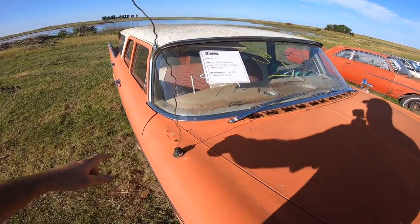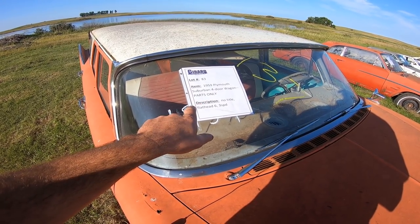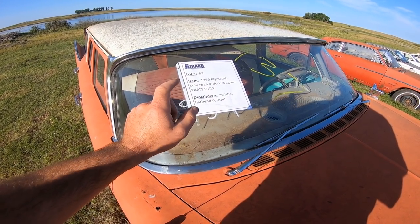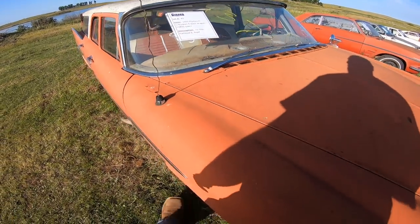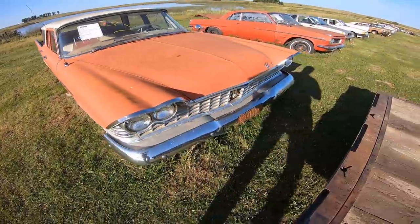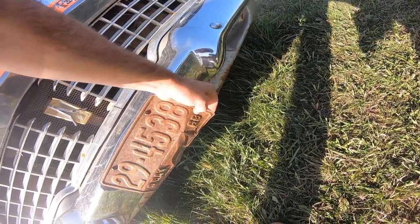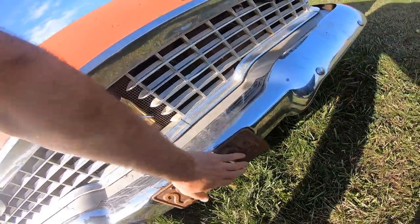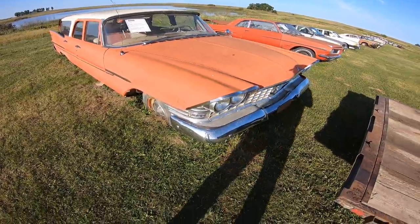We picked this thing up at a Girard auction. It's a 59 Plymouth Suburban four-door wagon, parts only, no title. It's got a flathead six, three-speed with overdrive. Last run in, titled in 1968. So what's that? 52 years ago.